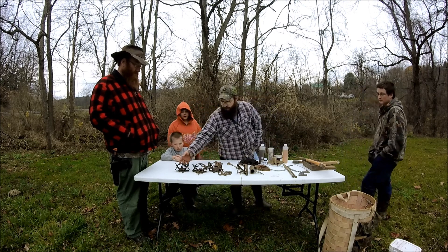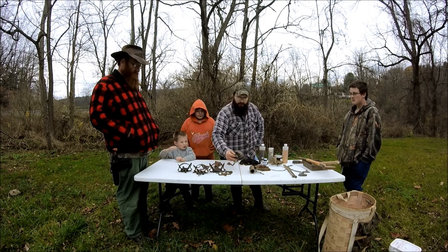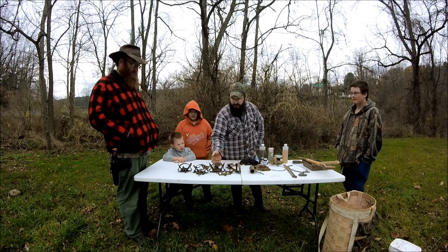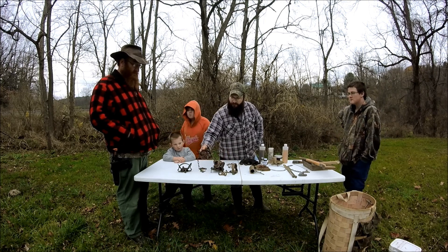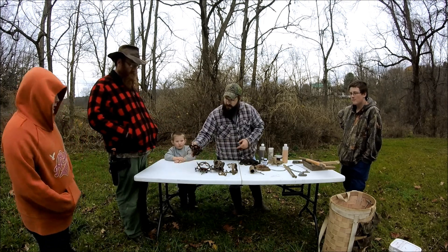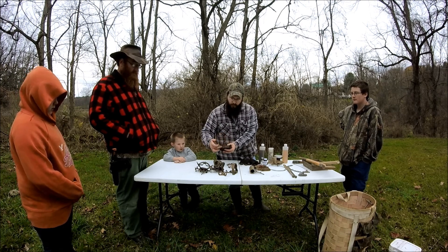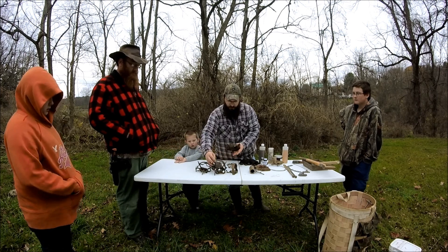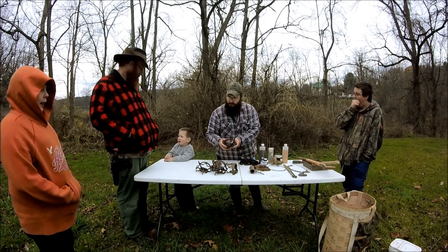These are your common foothold traps right here. These are coil spring traps and this is a long spring trap. This is a size one and a half. This is a one and three quarter coil spring. This is a one and a half coil spring with a double jaw, and this is a common one and a half coil spring with a straight jaw. This one has an offset jaw — a small gap between the jaws — and different pans and dogging systems for the traps.